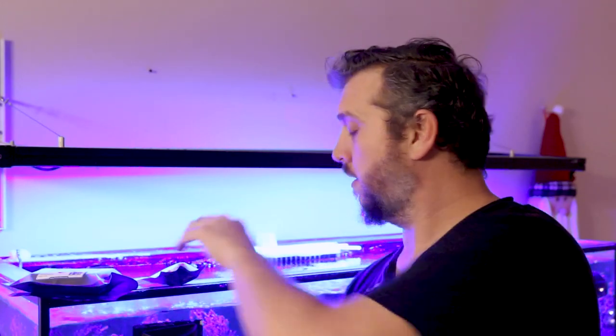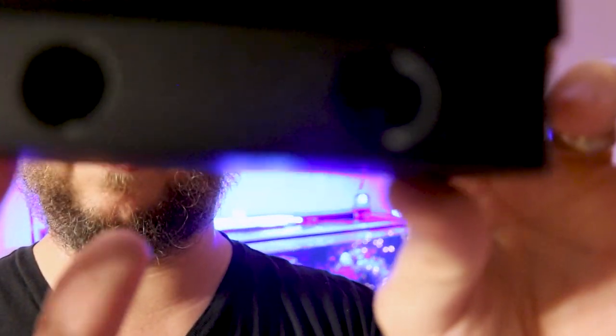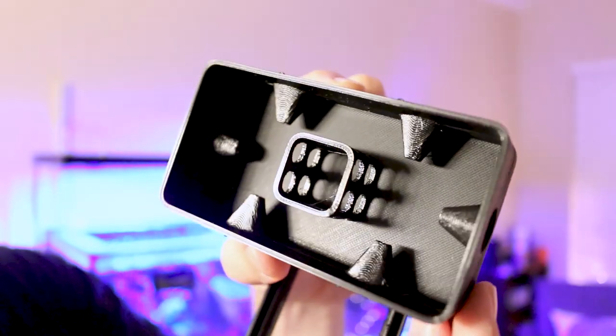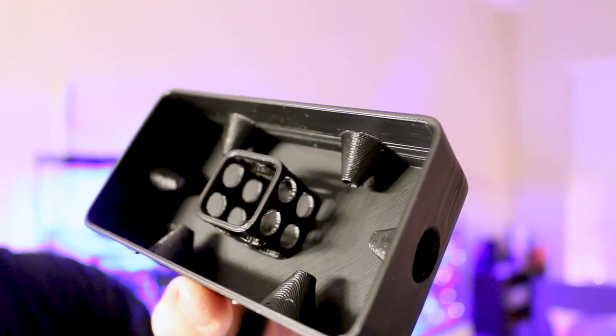Printed Reef's packaging is awesome — resealable bags. This is the bristle worm trap, and if you look closely you can see there are holes all the way around. Opening up the lid, there's a little area inside that kind of reminds me of a lobster trap. You can see how the holes form like a cone on the inside — the hole is smaller on the inside so when the bristle worm goes in, he kind of falls into that area. The top of the trap is clear so you can see inside.